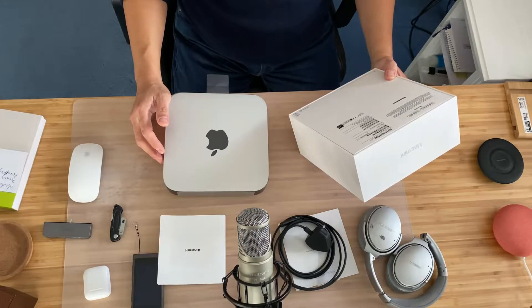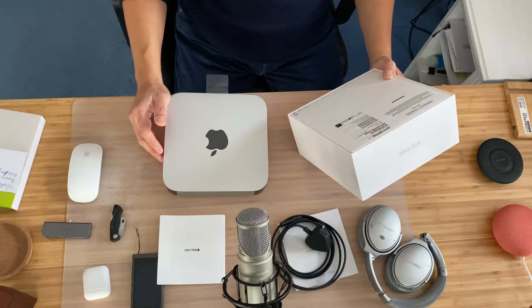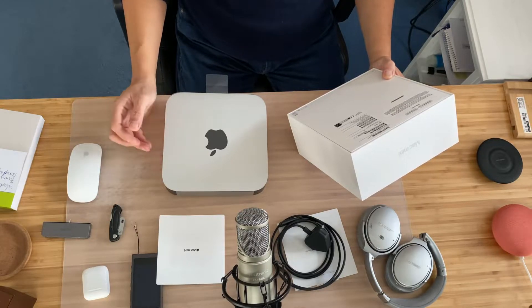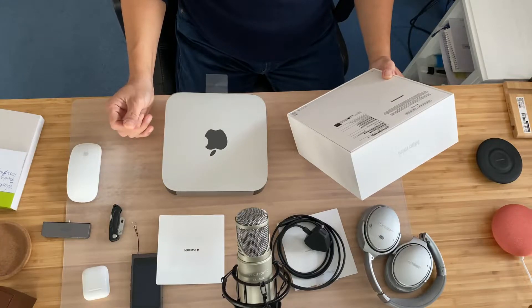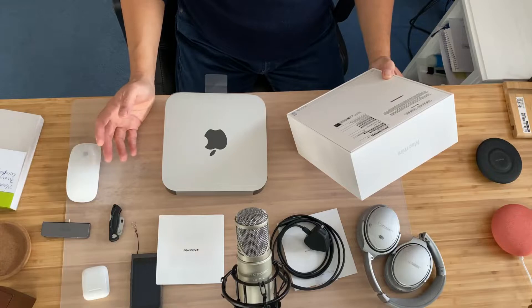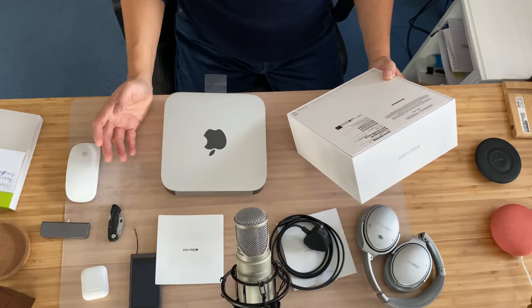Two Thunderbolt USB 4 ports, HDMI 2.0 port, two USB-A ports, 10/100/1000 Base-T Ethernet — so it's Gigabit Ethernet — 3.5mm headphone jack, Wi-Fi 6 and Bluetooth 5.0. Pre-installed Mac OS. Yeah, so this is it, ladies and gents.